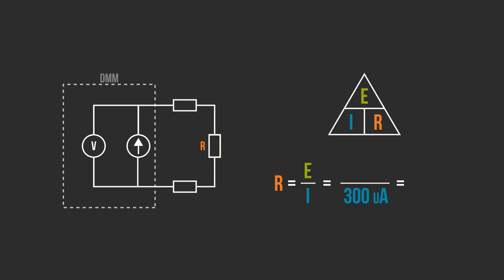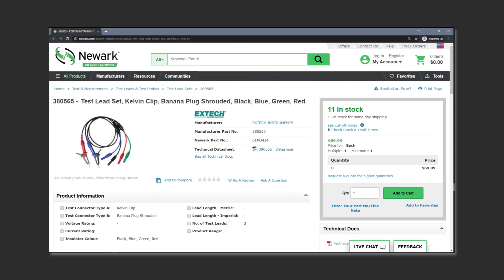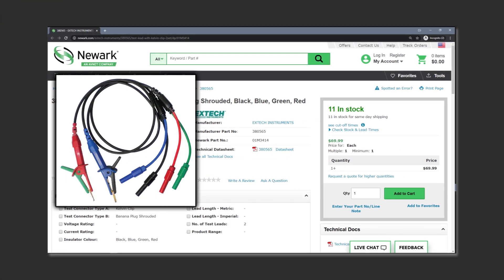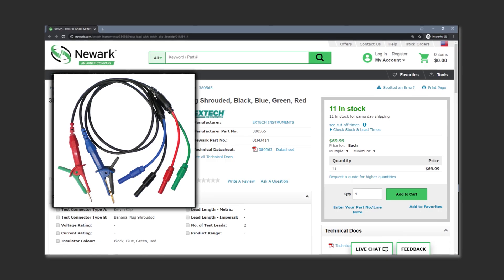The four-wire measurement method solves this problem. By adding a second set of leads, the meter literally splits the measurement into two. One set provides the constant current to develop a voltage across the unknown resistance, while the other set of leads senses the voltage drop across just the resistor. By the way, this connection is called a Kelvin or Thompson connection. There are actually Kelvin test leads which look like an alligator clip, but each side of the jaw is a separate electrical connection.